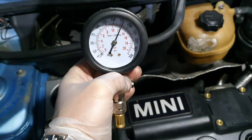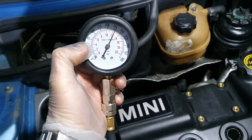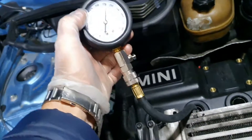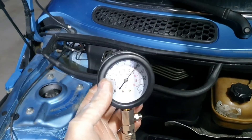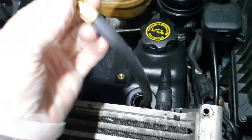Cylinder number two: 178 psi, or 12 bar — it's in range. And cylinder one — check this out — almost 200 psi, almost 14 bar.